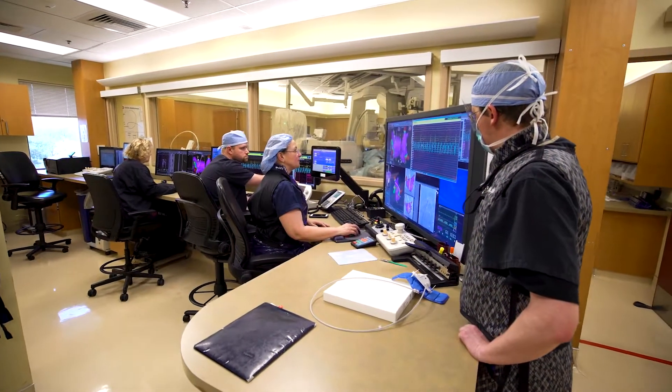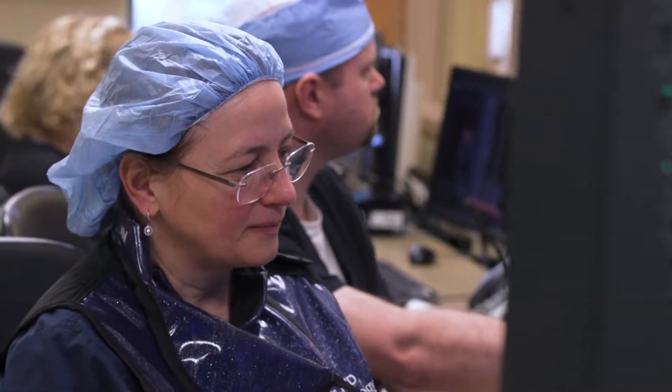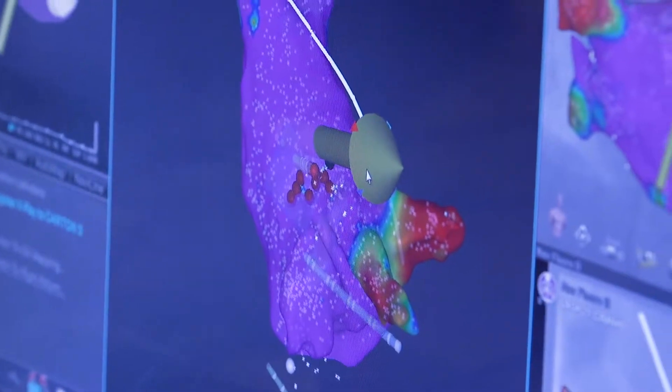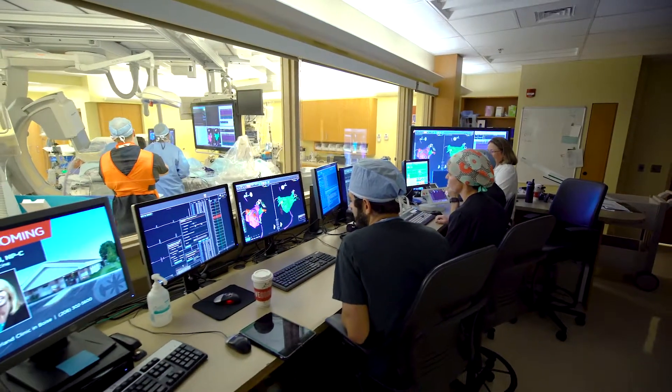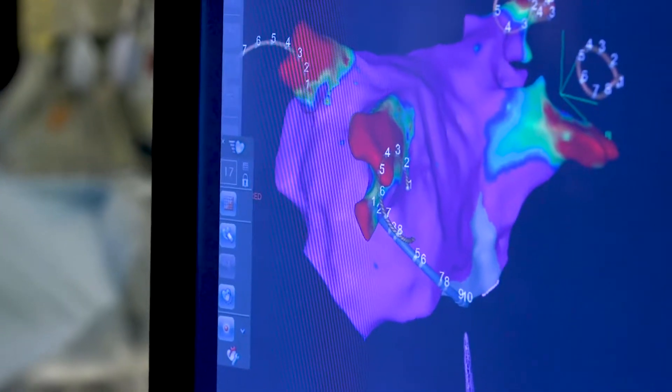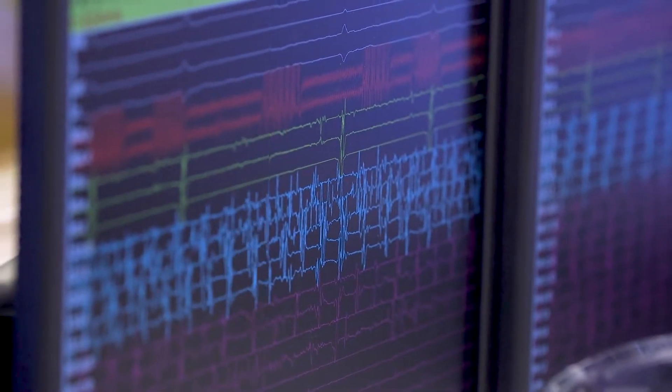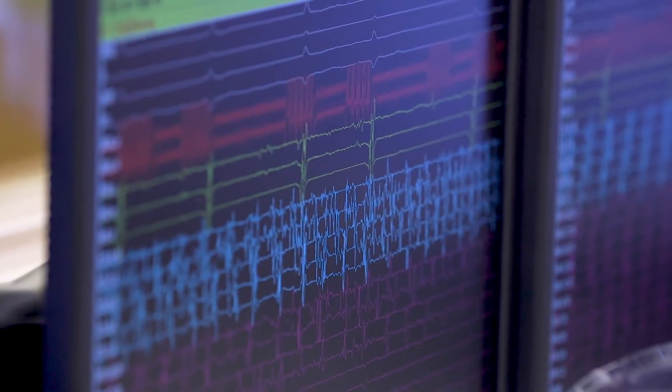We actually both do the same thing, just on two sides of the heart muscle — one on top of it, one from the inside. The goal is to form linear, non-permeable lines that do not allow electricity to proceed and continuously activate the rest of the heart muscle.